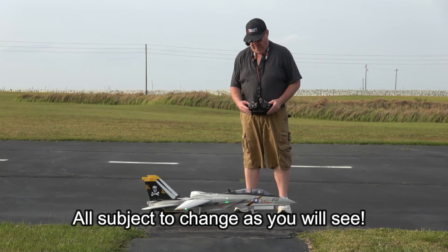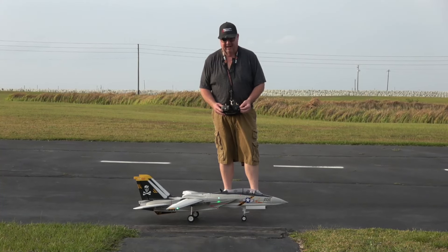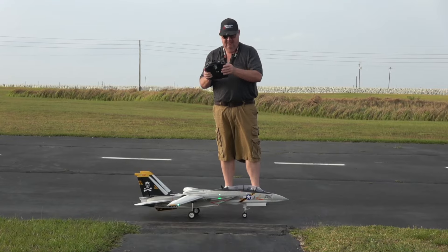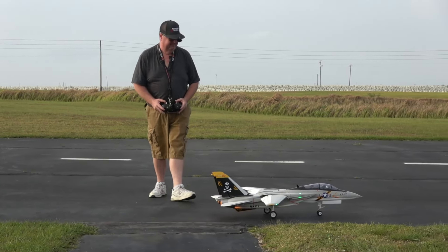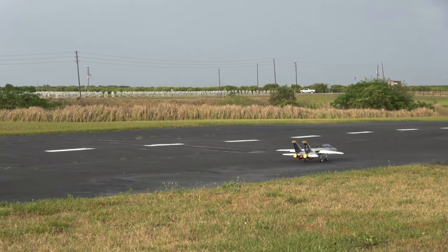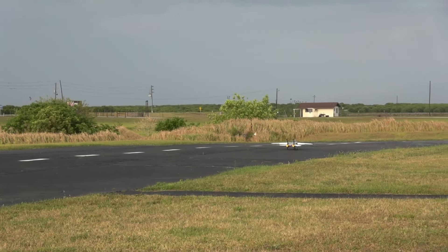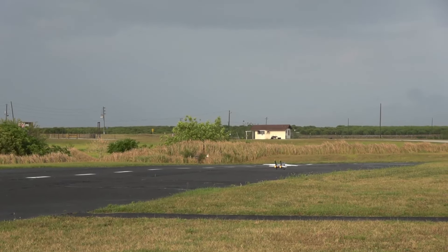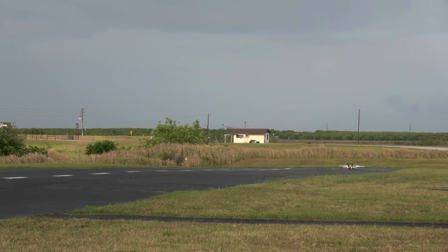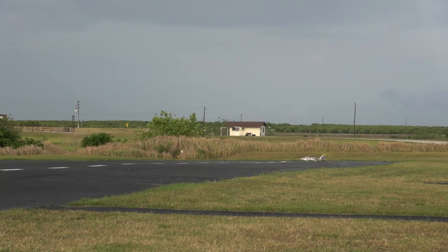Okay, safe mode. Takeoff flaps in by the book. All the rates are by the book — I'm going to fly in the low rates, which is 80 on the ailerons, 80 on the rudder, and 100 percent still on the elevator. The elevator rate does not change.